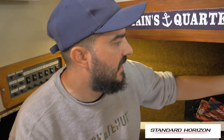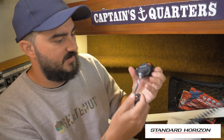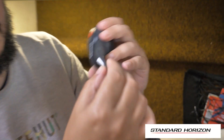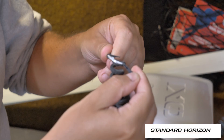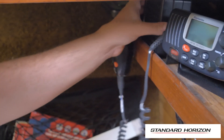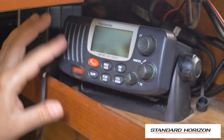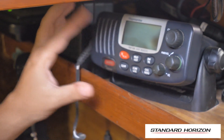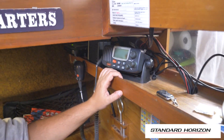This is our old radio — it's a Raymarine 54E. I believe the E stands for European because they have European and American versions. As you can see, it's just very tired. It's been like this for a while now. This is the speaker we've got for it. I think it's actually an okay unit, but it's just stopped working for us. So let's take it all out now.